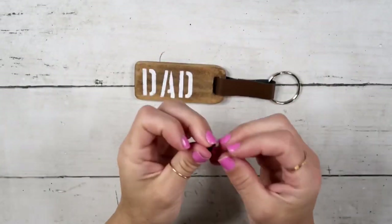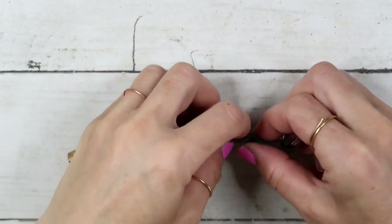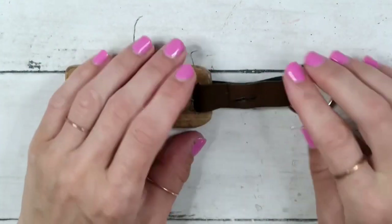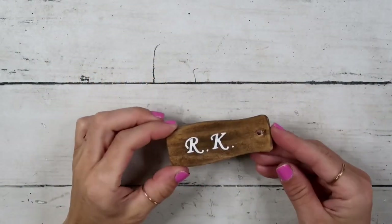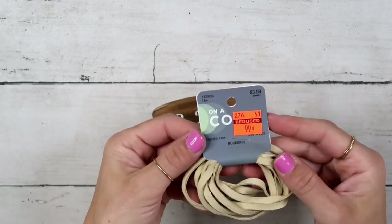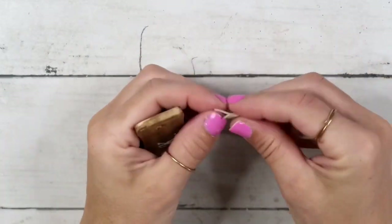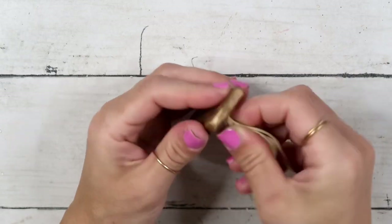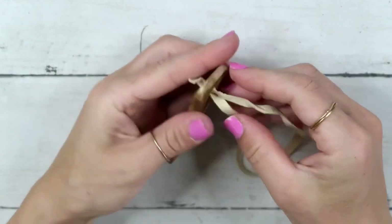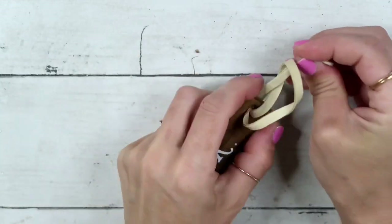I'm using a little push pin that has two prongs in the back that you can open up. I poked a hole previously and then I'm just opening the prongs in the back to secure it. For the other one, I'm using a letter ribbon from Hobby Lobby I got on clearance for 99 cents. I'm pushing both ends through the hole and then pulling them through the loop — super simple.